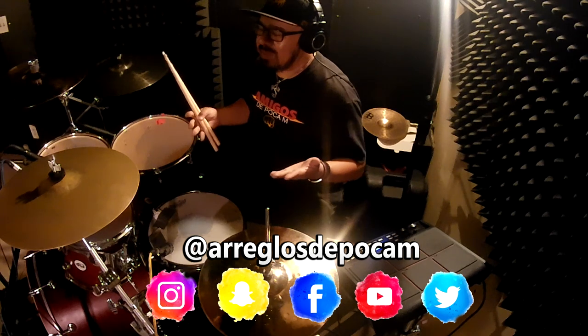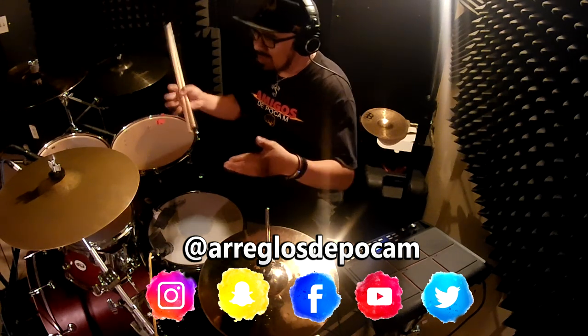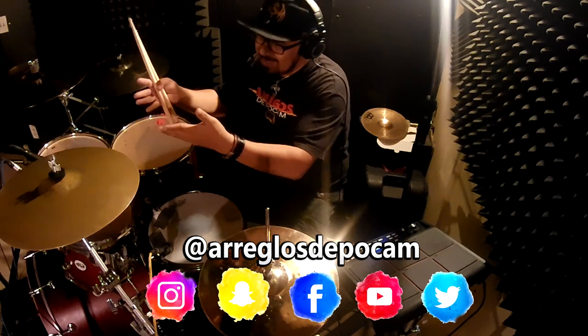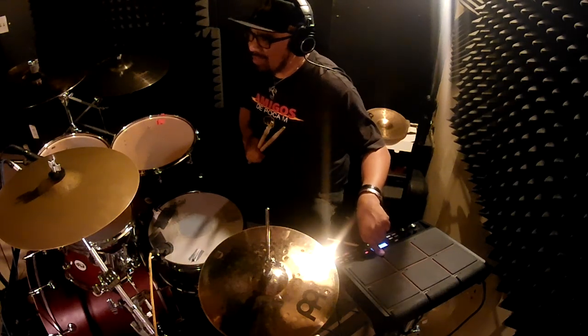Also follow me on Facebook — Arreglos de Poca M — and here, Arreglos de Poca M. On Snapchat also Arreglos de Poca M. Let's continue. I will show you more or less some loops that I have programmed here and how they could be accompanied.